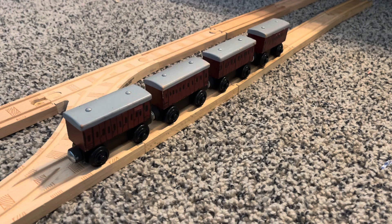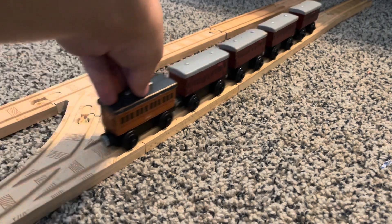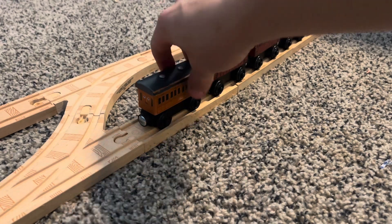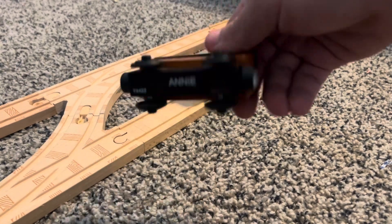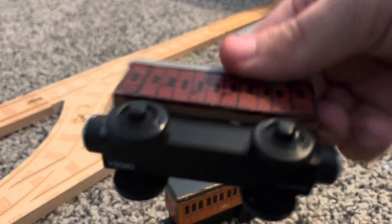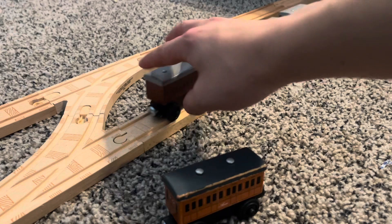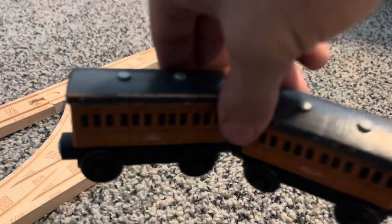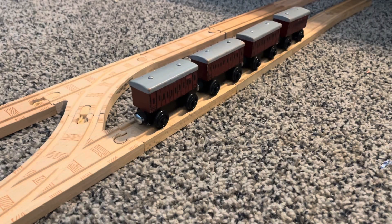These coaches were made from blank models based off of the Annie and Clarabelle. Instead of being painted, it was just straight wood — so they could be boxcars or coaches, whatever you want. It was basically unpainted Annie and Clarabelles with no name at the bottom.